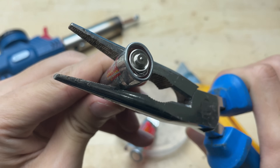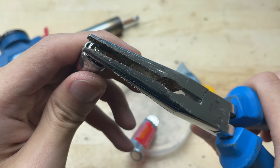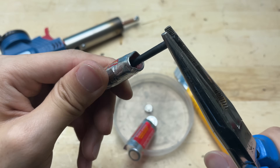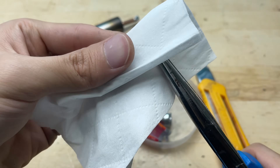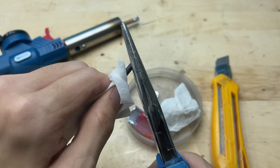I'll carefully extract the inner core from one of these old batteries. This core is usually made from conductive metal, and its size makes it perfect for precise soldering tasks. When doing this, it's important to be cautious — avoid touching any leaky material, and always work in a well-ventilated area.